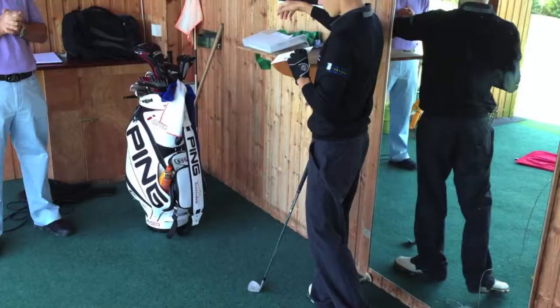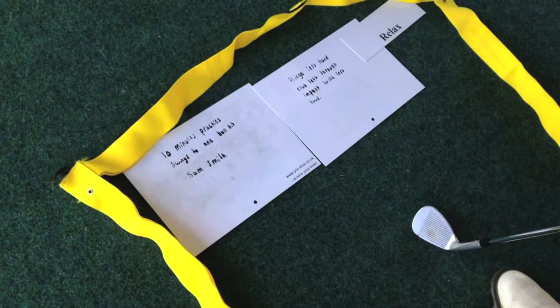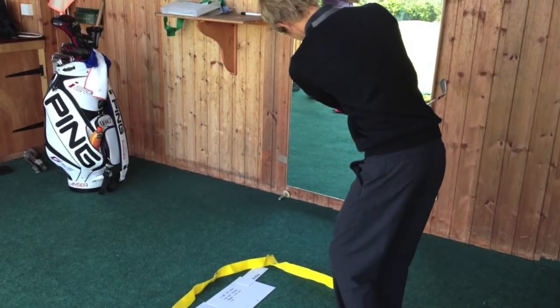From a tool point of view, from the professional's point of view, giving a standard lesson, half an hour, put them on video, they understand what they're trying to do. But for me personally, working with elite players, they're the people that really need to understand the difference. It's making practice properly — it's getting them to practice properly.